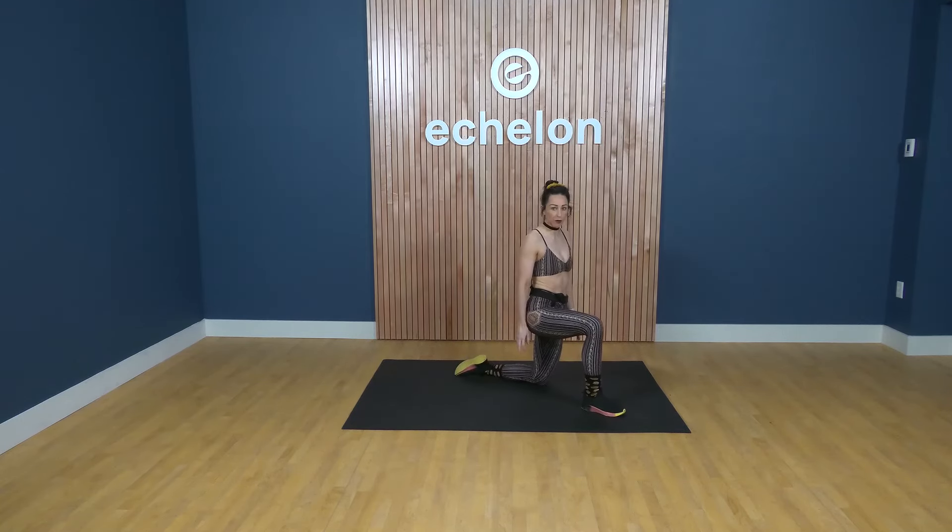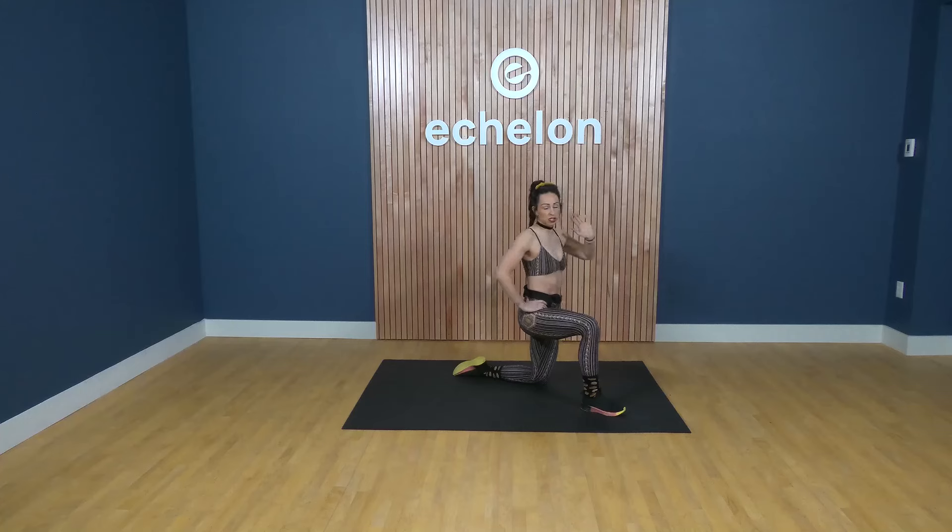Take right foot forward into a half kneeling position. Right hand on your hip, left arm up to the sky. Reach up and over your body to the right, then come back upright. Take your left arm and punch it across, still facing over to the right. So we alternate: up and overhead, and then across your body — punch. Your left arm reaches up to the sky, up and over your body, then punches over your right leg trying to reach the back of the room. A couple more on this side. For three, two, one.